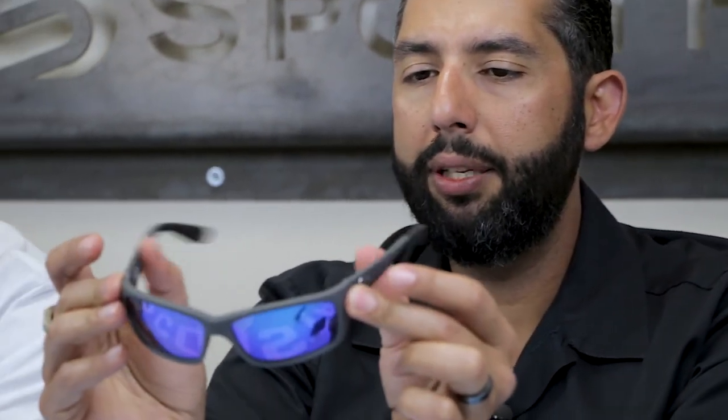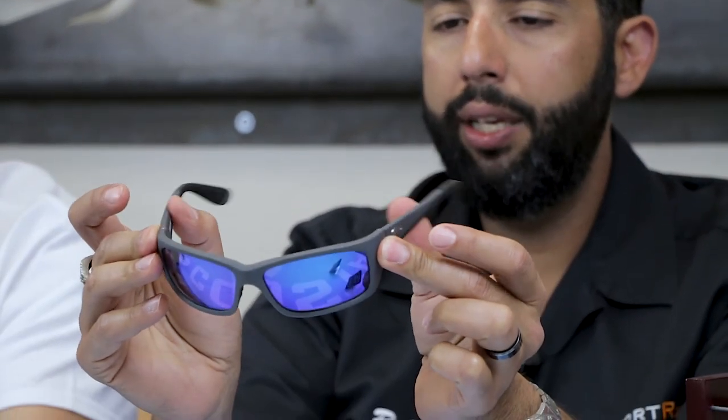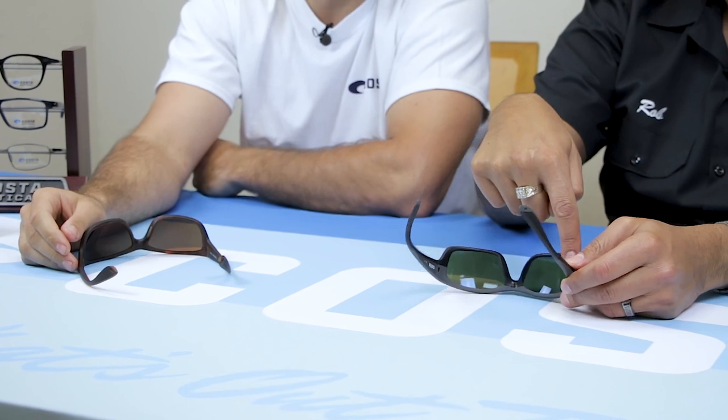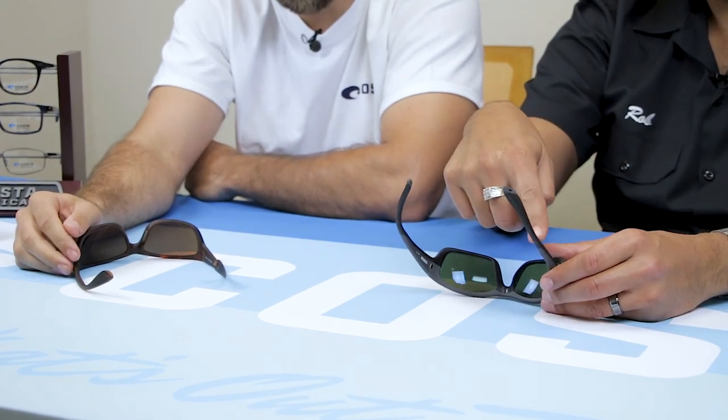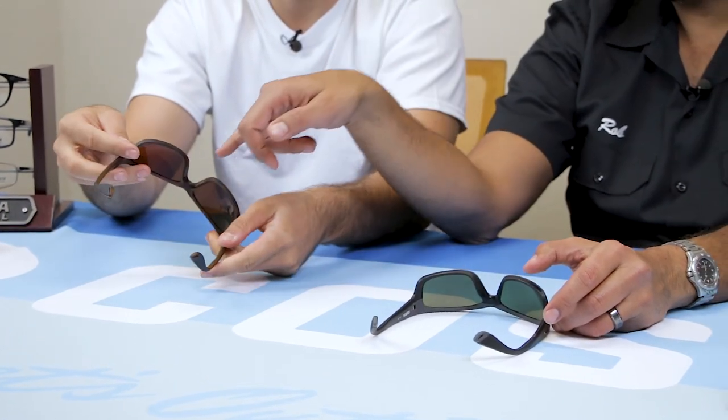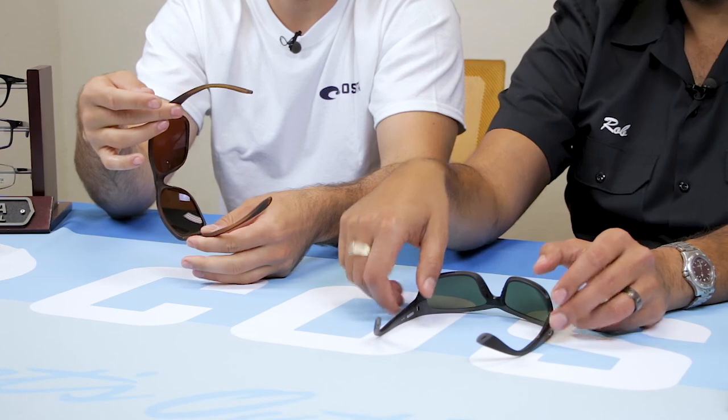There's another difference too: the Jose has spring hinges and the Tasman Sea does not. The other main difference is the Jose has a lot more hydrolite. Hydrolite is this rubberized material — it runs all the way from the nose, underneath the frame, back to the temple, and all throughout the temple as well. On the Tasman Sea there's just a little bit on the nose and a little bit on the temples. So even though they're both in the core collection, I'd say the Jose is more hardcore, closer to true equipment, because of all that grip.